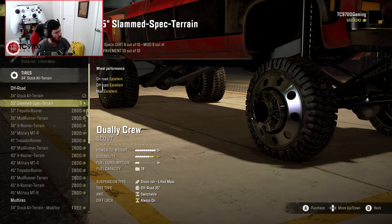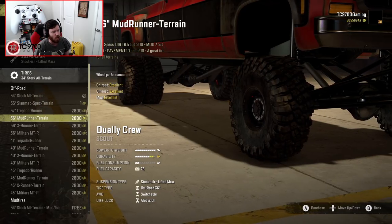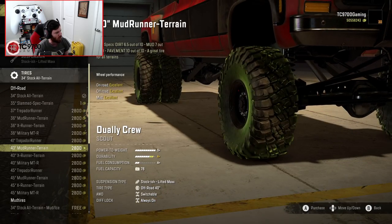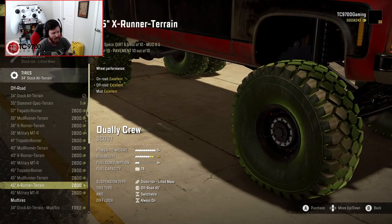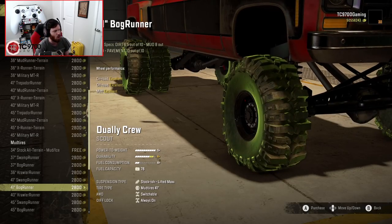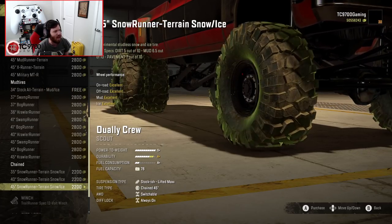True to specs: dirt 8 out of 10, mud 9 out of 10, pavement 10 out of 10 — that's hilarious. We have the Trepidore Runner, based on the Trepidore Mudrunner terrain — a lot of these console-friendly tires come from JonJonHotRod's other mods. There's the X-Runner terrain, the MTR, Trepidore Runner in a 41, some 40s, up to a 45 which looks super beefy. We also have Stock All-Terrain for mud and ice, then the Swamp Runner mud-ready and bog-ready tires. You can even get Dually Swampers in 45-inch — that is absolutely amazing. And there are SnowRunner terrain snow and ice tires that look really good as well.